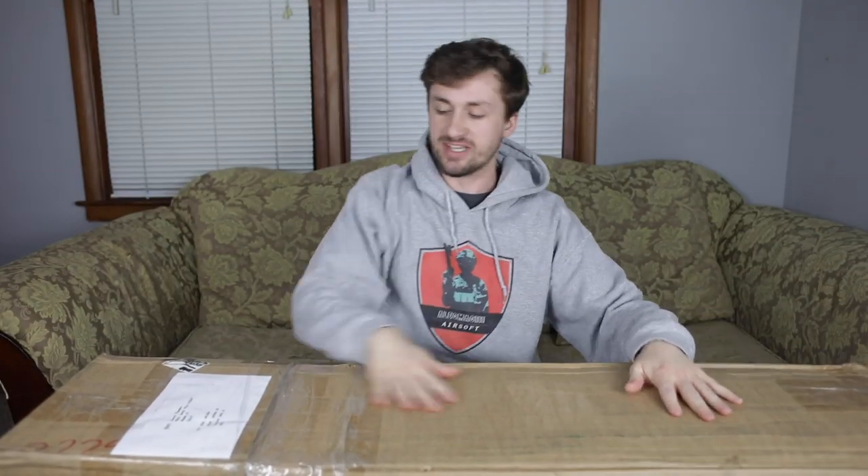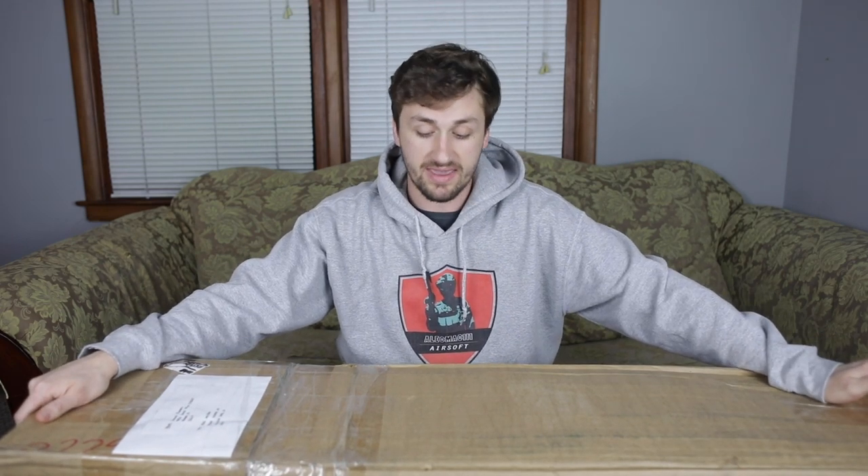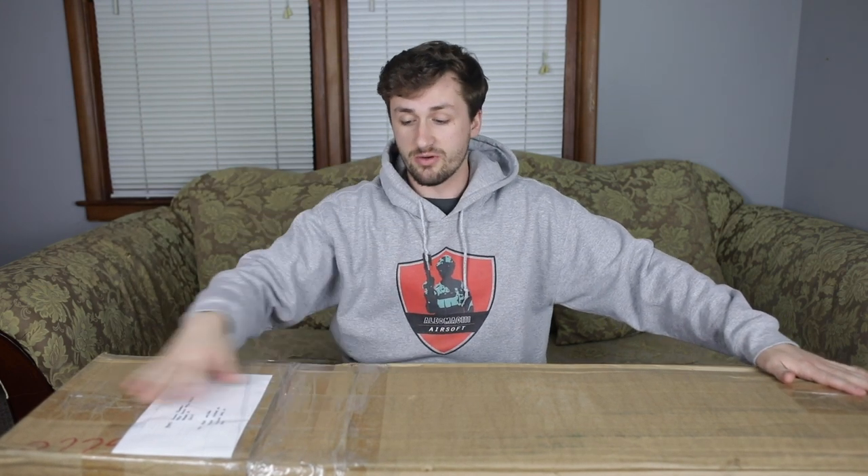What's good y'all, it's Alec Mac 101, and today we have a Novritsch sniper rifle unboxing. I've literally wanted one of these since they came out. I was actually young enough at the time when they came out — I was like, 'yo mom and dad, you should lend me like 500 bucks so I could buy one.' Unfortunately, they said no, so I couldn't get one. But I finally got one.